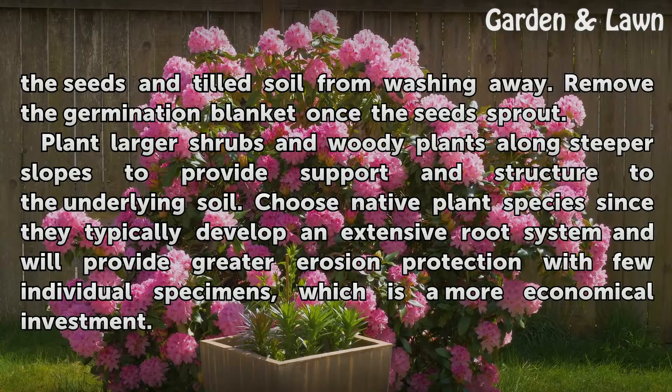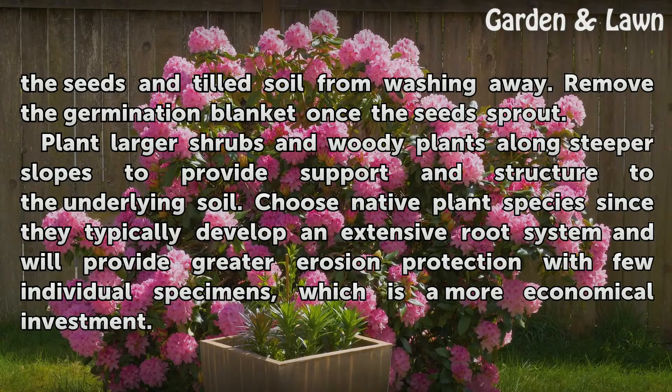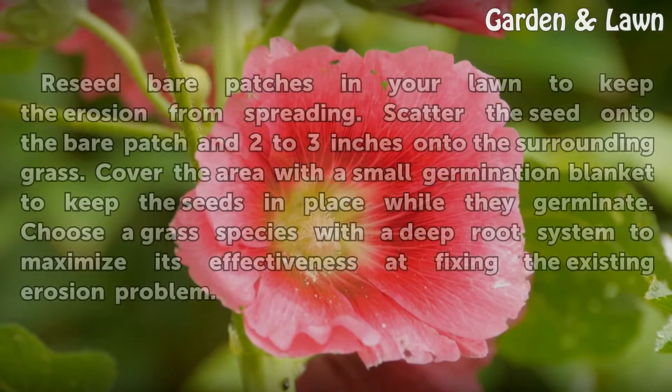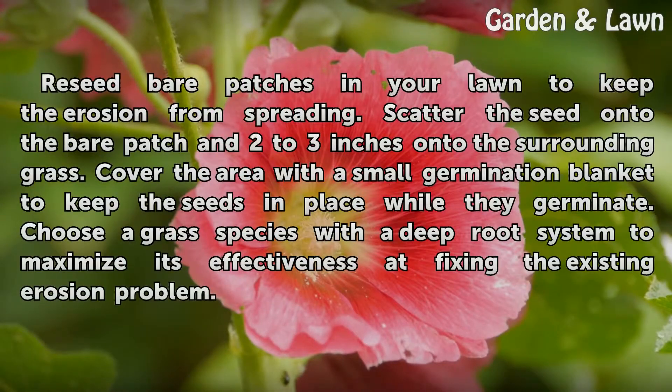Plant larger shrubs and woody plants along steeper slopes to provide support and structure to the underlying soil. Choose native plant species since they typically develop an extensive root system and will provide greater erosion protection with fewer individual specimens, which is a more economical investment. Address bare patches in your lawn to keep the erosion from spreading.